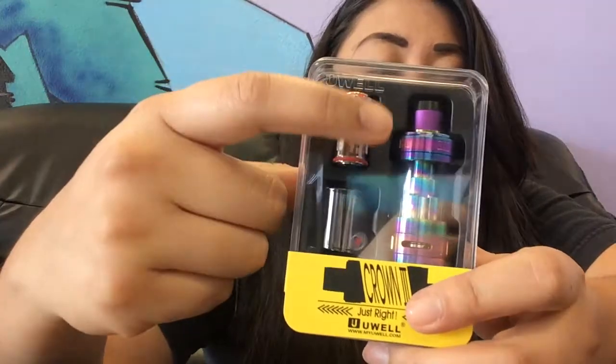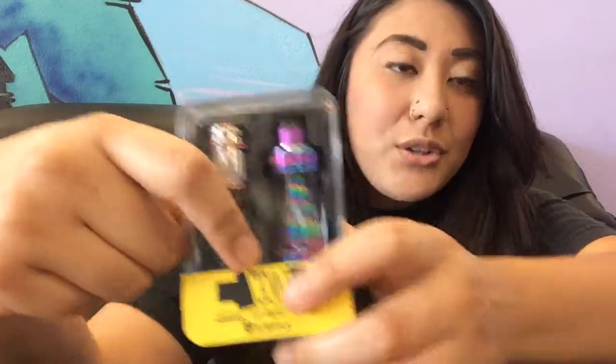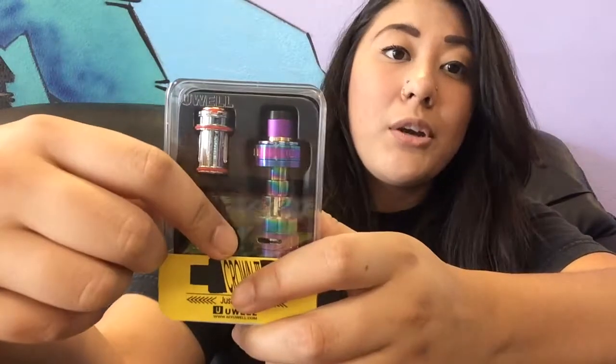Hey Vapers, this is Dawn from Planet of the Vapes out here in South Sacramento. Today I want to talk to you about the Crown 3 by YouWell. As you can see, I chose to do a review on the rainbow iridescent color. It is my favorite and happens to be one of the more popular ones that are in the market right now.